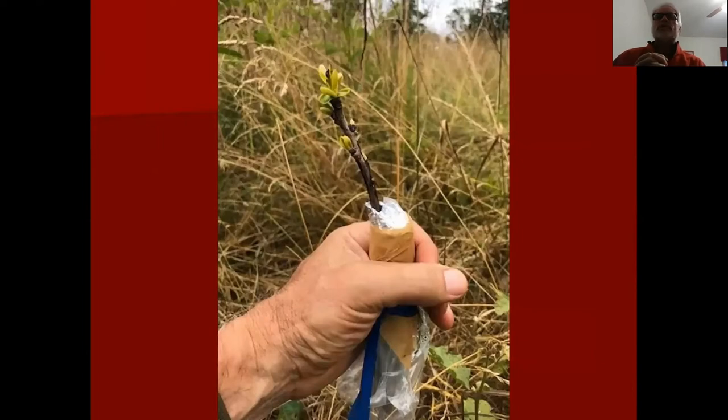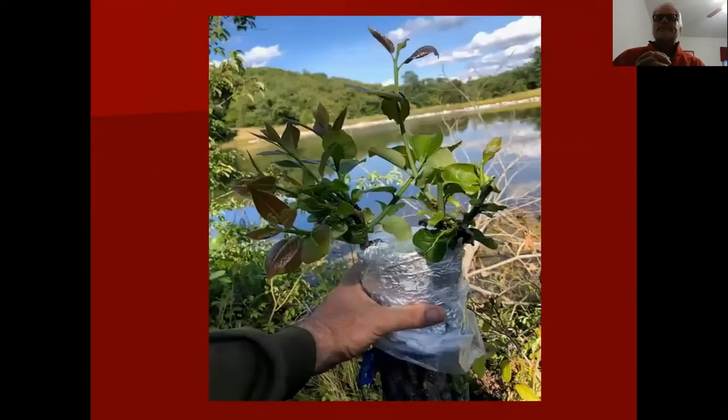If everything works well, in about a month or less the buds will start to leaf out. Sometimes with bark grafting you'll put two scions on each side — I do that on very large trees, like a five-inch tree, because the success rate is lower when you're exposing so much tissue. In this particular case, both scions sprouted and that tree has done very well.